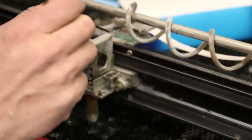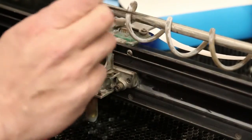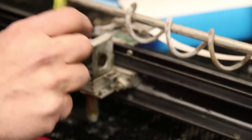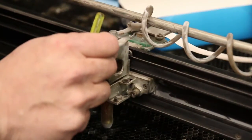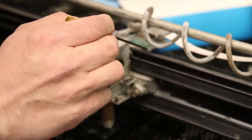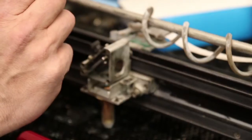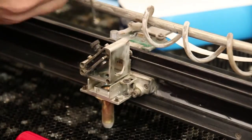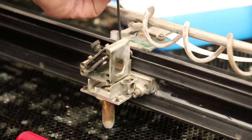I've recently learned from Epilogue that they use this encoder strip setup to actually control the firing of the laser in raster mode. It's not used for positioning the head — they've got a separate encoder that does that — but they use the feedback through this system to actually control the firing time of the laser beam itself. So let's remove the encoder reader and have a look.